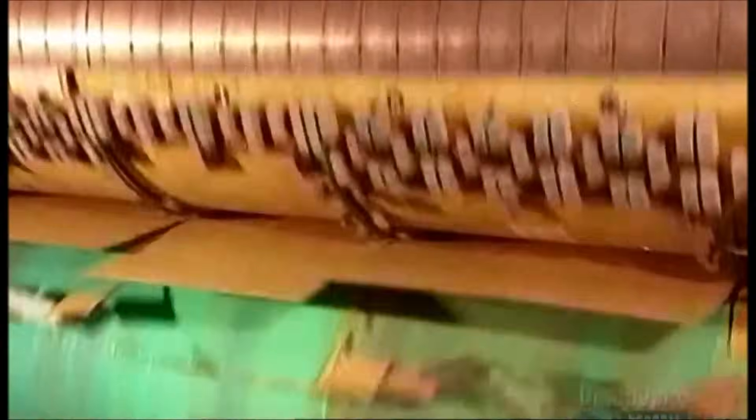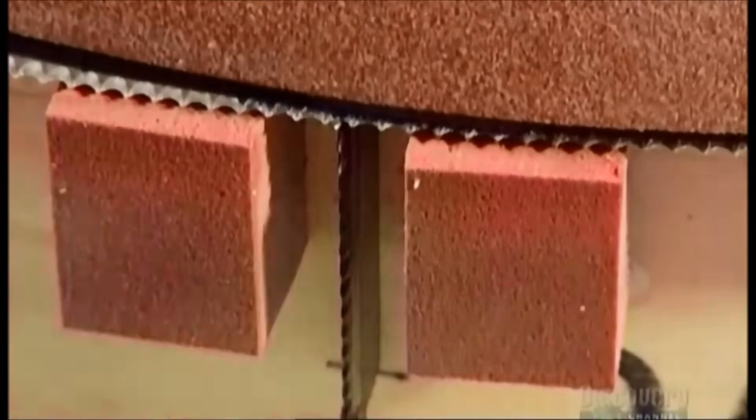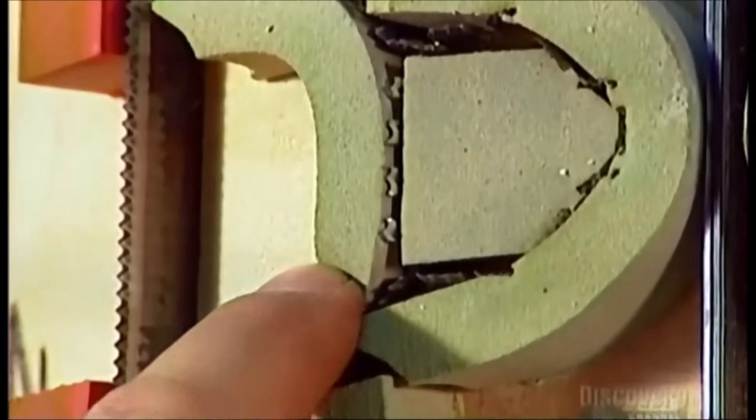First, the trimmer perforates the boards to create flaps and handles. Rubber sponges cushion the blades so that they cut only the parts they're supposed to. During the trimming, a press condenses the box's overlapping panels to level out their thickness.